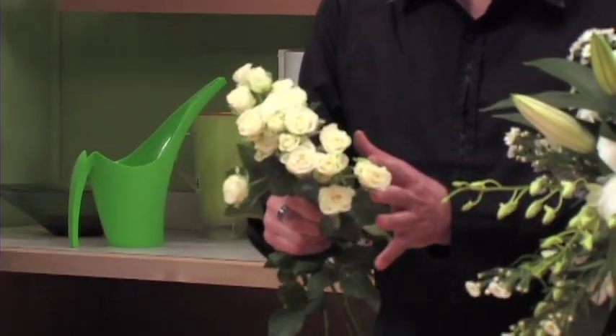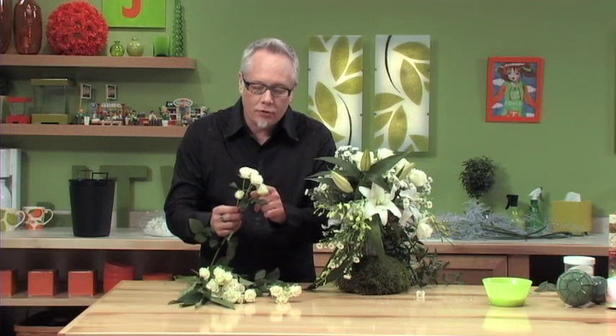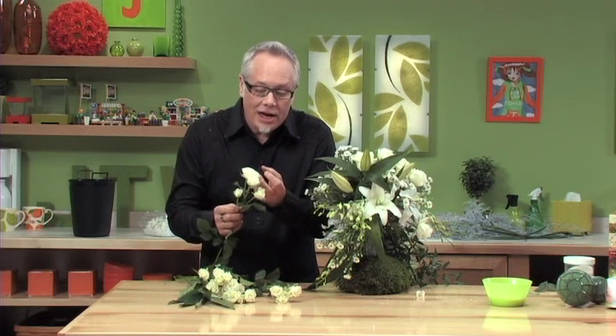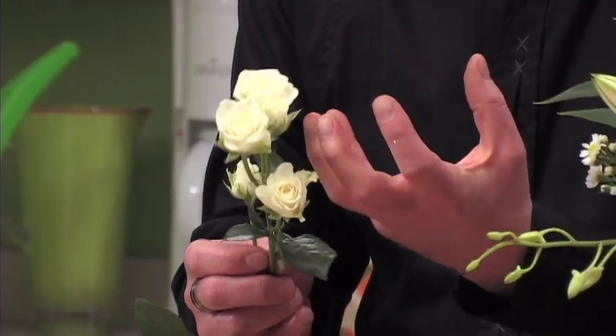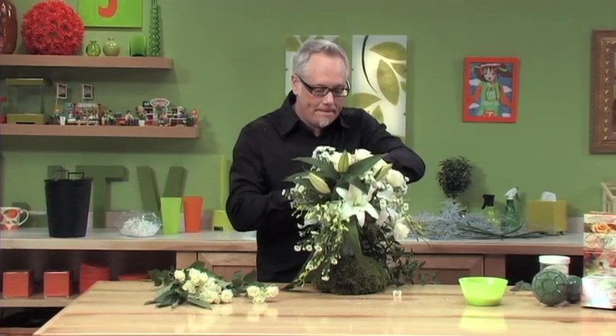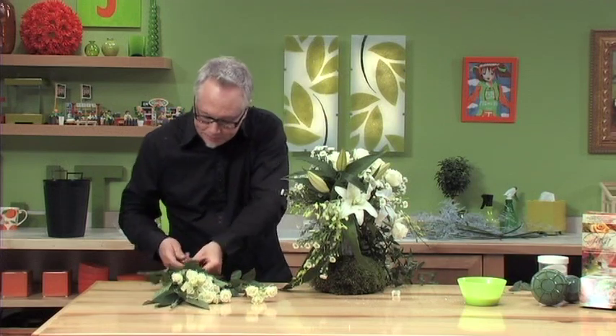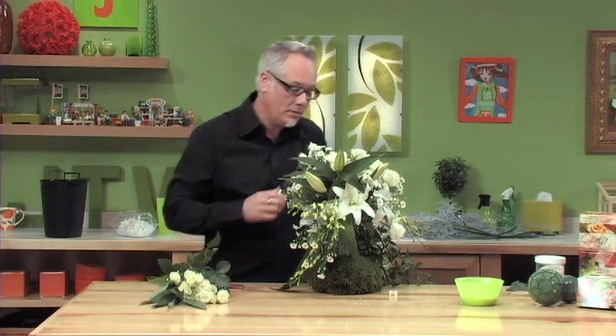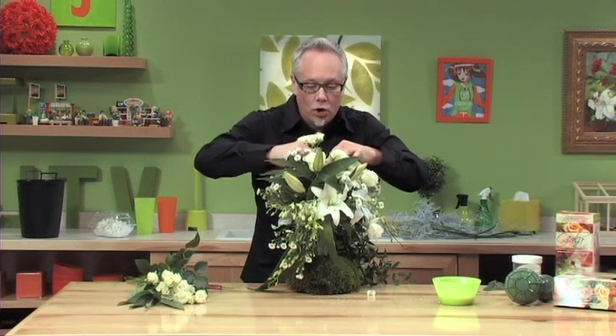Now we'll add some white spray roses — these are some of my favorites. It's an incredible white spray rose from Eufloria called Snowflake. I love them because as they open up, each individual rose floret blossom starts to look like a miniature gardenia. It's a great textural difference for the bouquet. We're using these almost like filler flowers, filling in between our other flower placements with the spray roses.